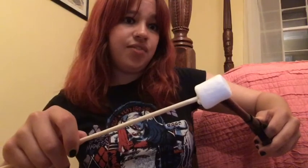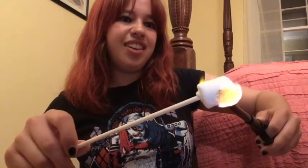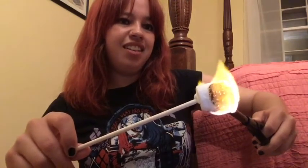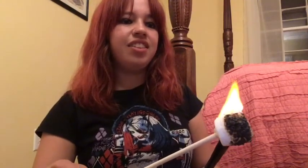Doing my second s'more here. That's pretty cool and fun to do it this way, isn't it? It's a lot easier. I'm always very, very careful with fire all the time, so nothing to worry about.